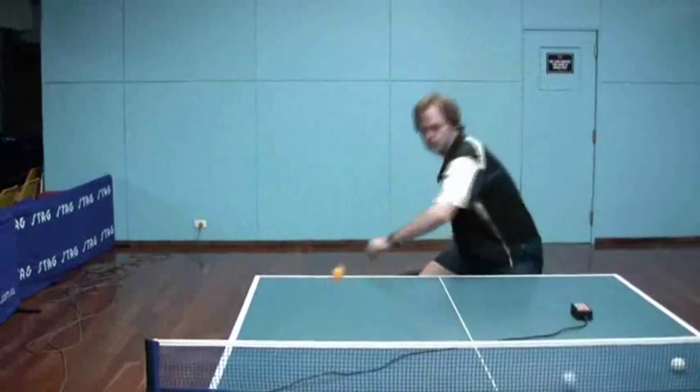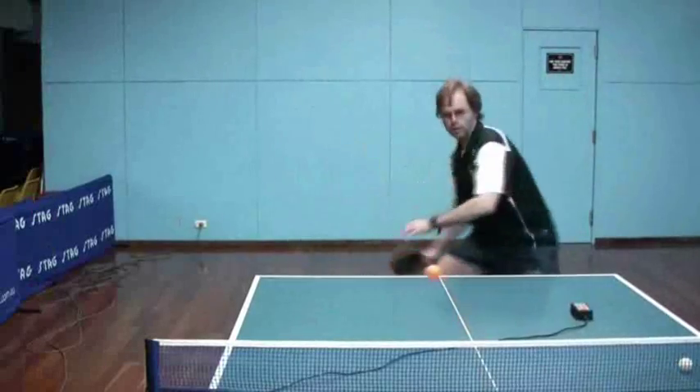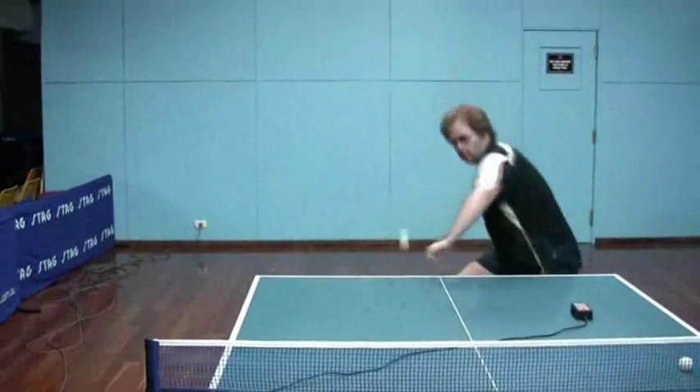It really is almost like a spin loop motion — that would be the closest comparison — rather than a power loop motion. Really trying to get those pips bending and involved.